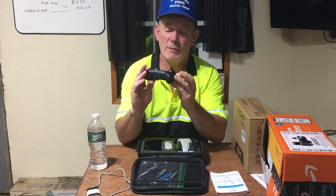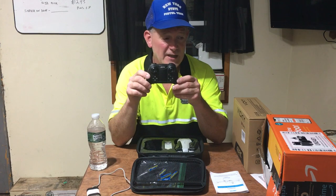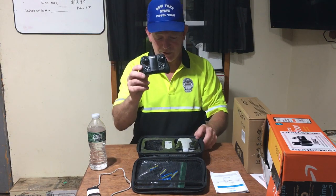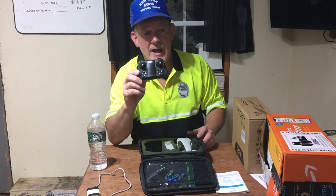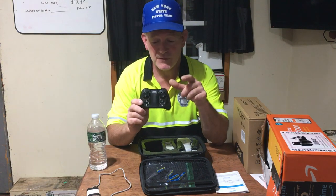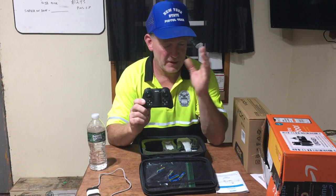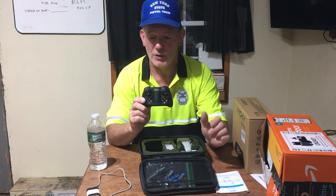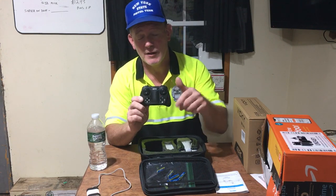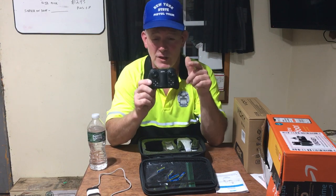The remote is fairly small — it takes three double-A batteries and has all the functions on it. It's smaller than I expected, but it gets the job done. It has a one-button takeoff and landing feature, three different speed settings on the front controls, and the slow speed is still really fast so you can lose control quickly.